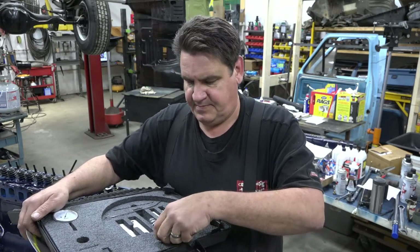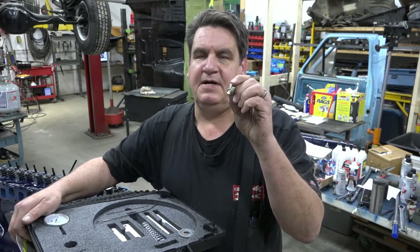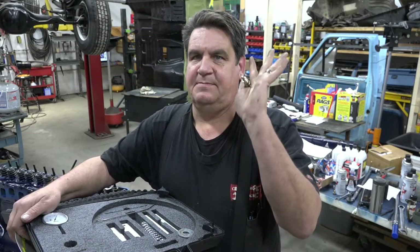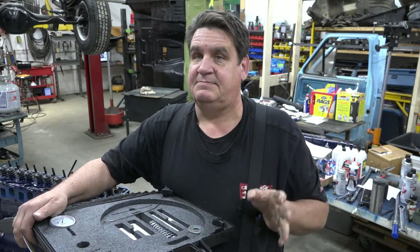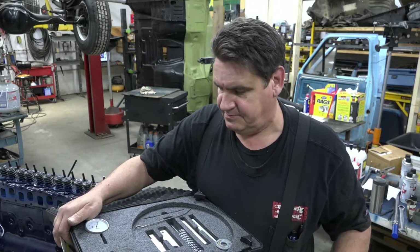They also give you a piston stop. What this is, is it screws into the spark plug hole and then you screw this center piece in and run your piston up until it bumps up against this, and use this to determine your true top dead center. Because just because you've got your timing marks lined up doesn't mean you're dead nuts on top dead center - but we'll get to that more later.